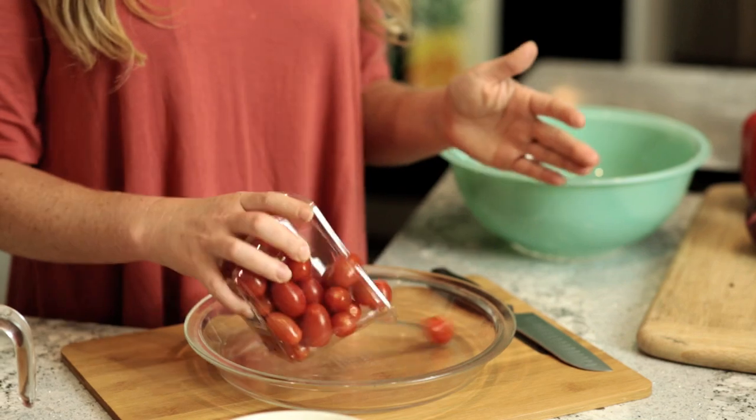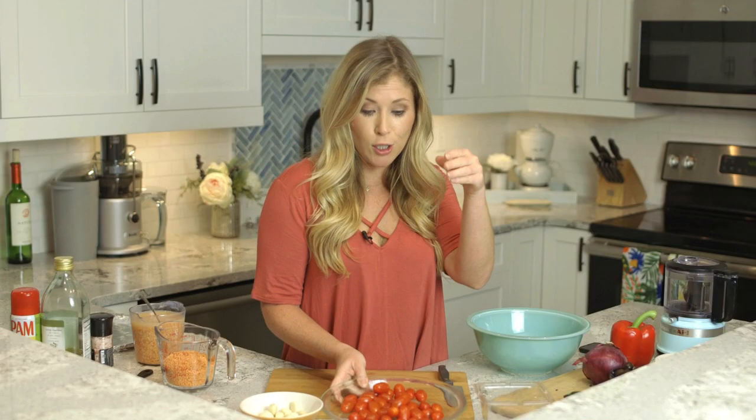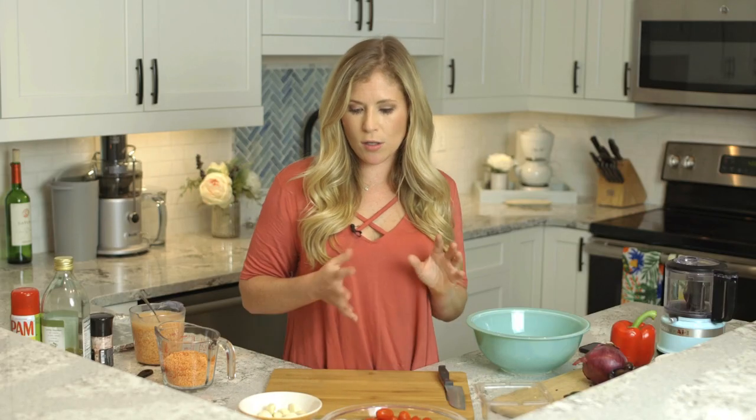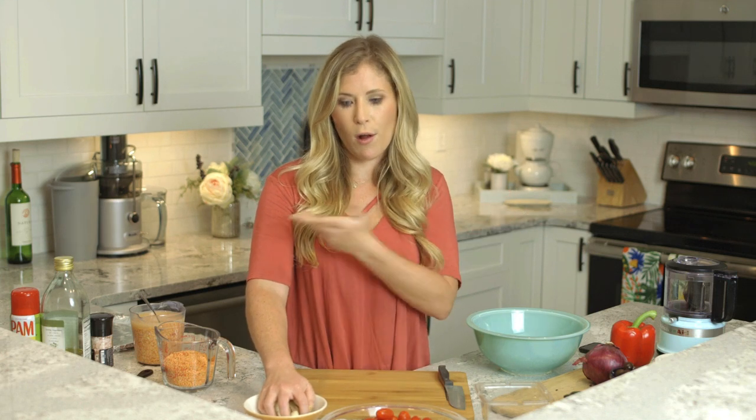I usually use a full container of cherry tomatoes and just put that in a pan ready for the oven. The second ingredient is garlic — I usually use about half the amount of garlic relative to the amount of tomatoes. You can use more or less depending on your preference. This just needs to be coarsely chopped since we're going to end up blending it all together anyway.